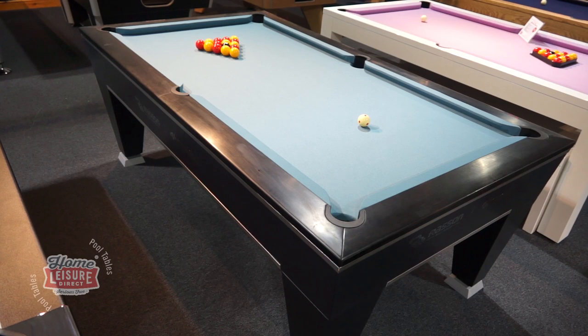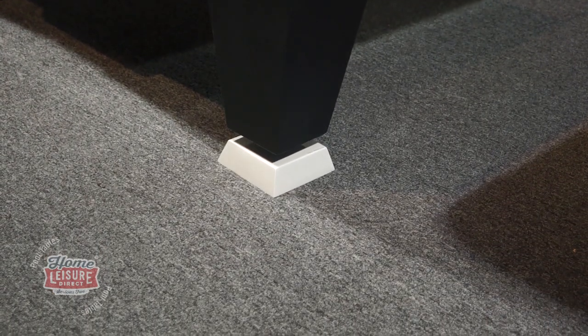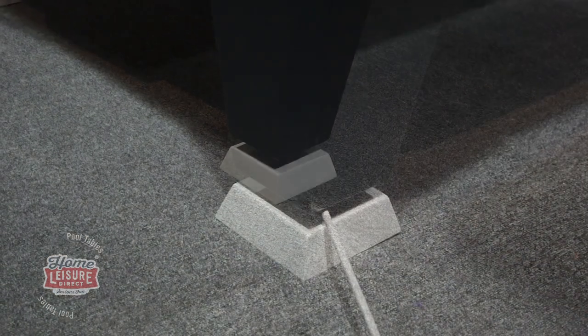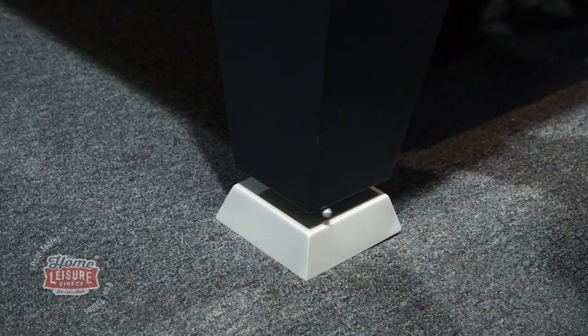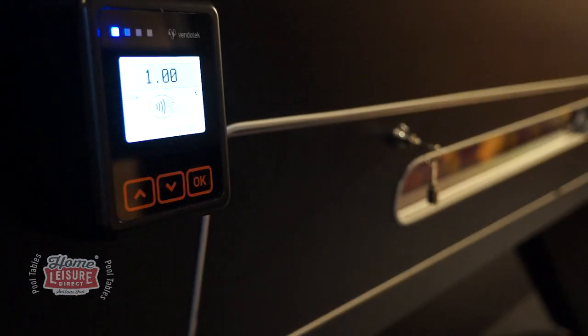The Vanquish also offers a few worthwhile features that are useful to commercial operators. Firstly, the legs feature an incredibly accessible way of adjustment, requiring only a long screwdriver to level the table. Secondly, the table can also be equipped with our patented contactless pool table technology.